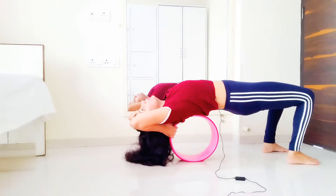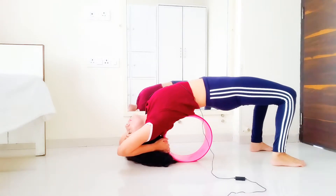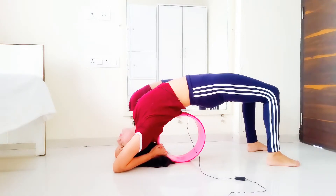Then look back all the way and start rolling back until your elbows touch the ground. Like so. Breathe deeply here, placing the crown of the head on the floor.